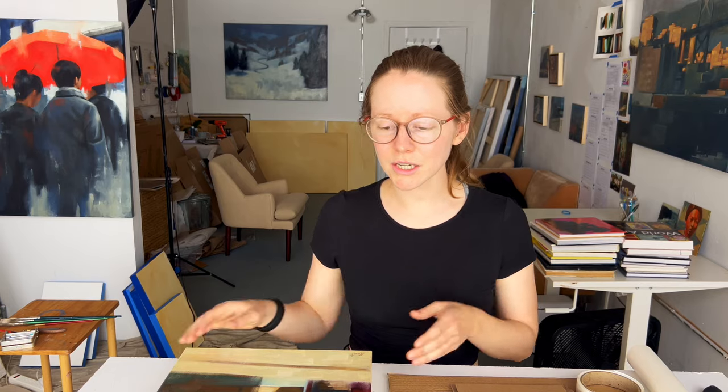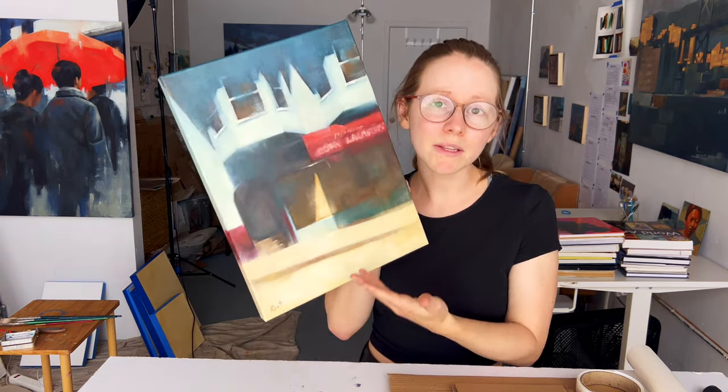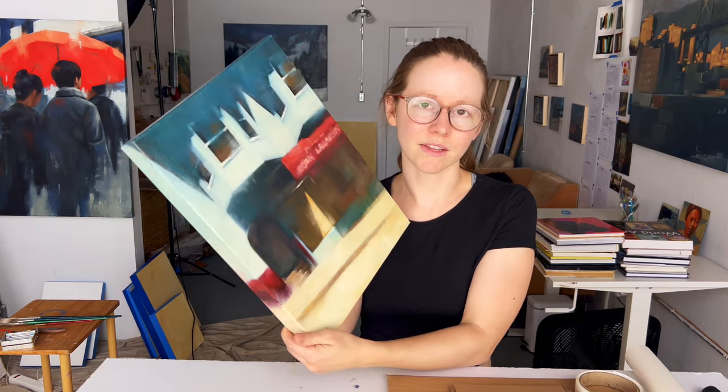Hey, welcome back. If you're new here, my name is Christina Kent and I'm an artist based out of San Francisco. Over the past few years I've been selling my work both online and in person, and that means I had to learn how to ship my art. In my previous video I talked about how I ship works on panel, and this video is going to focus on shipping works on canvas.